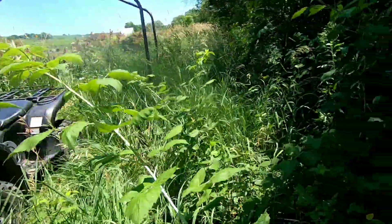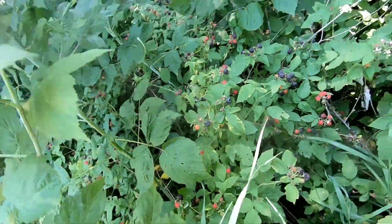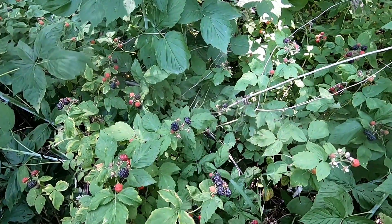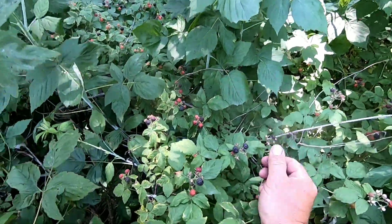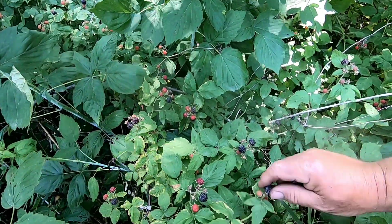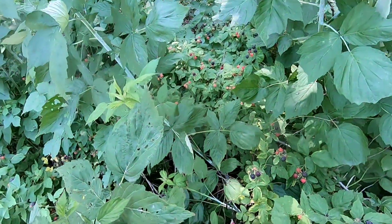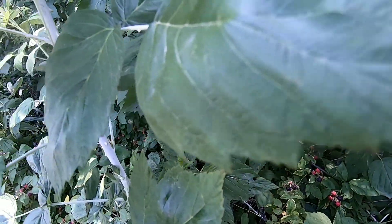We've got quite a few already. Wyatt, get right over here — there's some if you want to pick in that area. Grandpa can get back here in these thickets and pick them. There are thorns — have you noticed that, Wyatt? They poke you. Yeah, they poke your arms too. Logan, you can get over here and help Wyatt. Be careful, there are thorns. Here Wyatt, hold the bowl over here. What are you doing — eating two and putting one in the bowl?